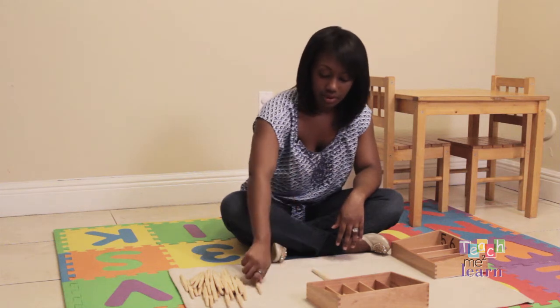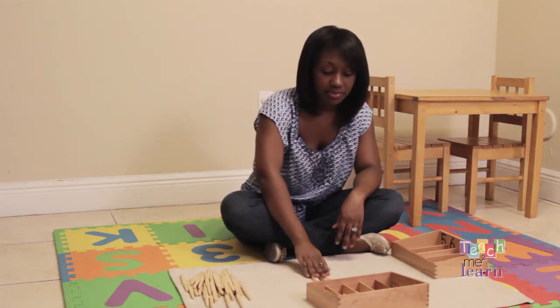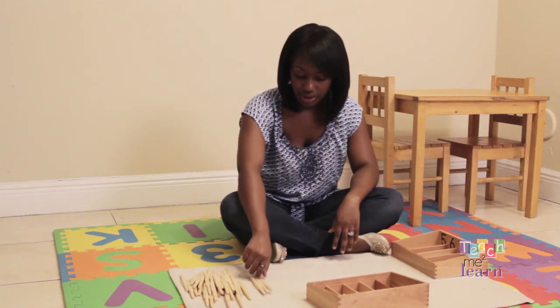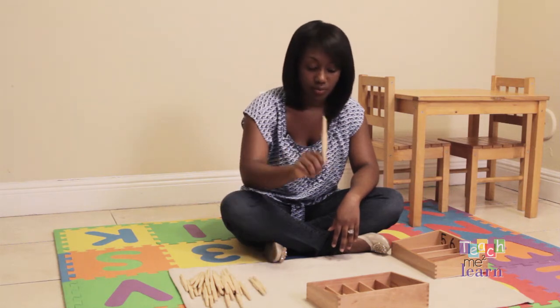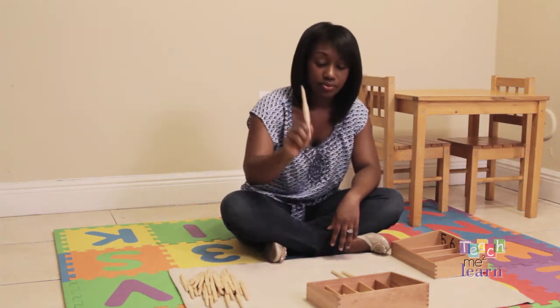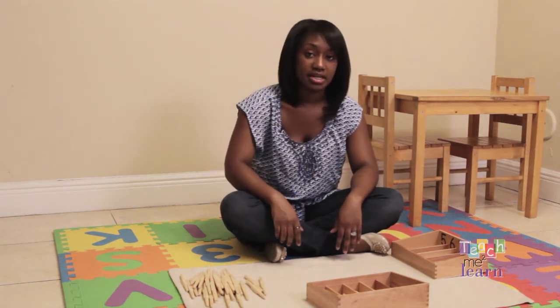One. Two. And three. Stop there. Ask your child to count three spindles. The child will count one. Two. And three. And you will repeat that for the remaining numbers.